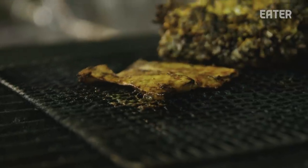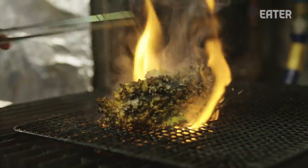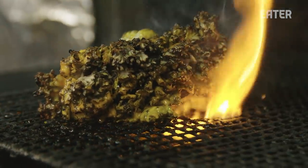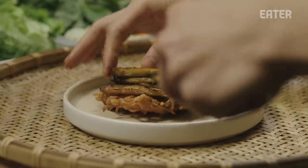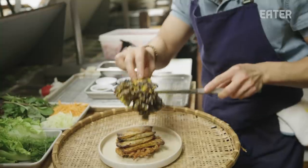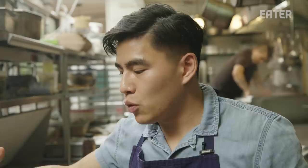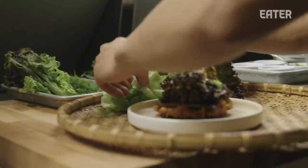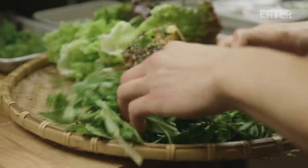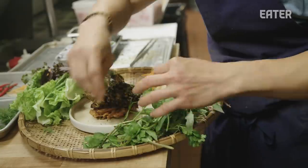Mushrooms should not be underplayed — a quality mushroom can really surprise you. This is going to be a fried sweet potato fritter, and we're going to use the grilled mushrooms to top it off. Beanie's food is all about sharing. We present it with a bunch of herbs and lettuce so that they can wrap it up. All these components play a different part. The highlight of this dish, along with the mushrooms, is going to be the herbs.